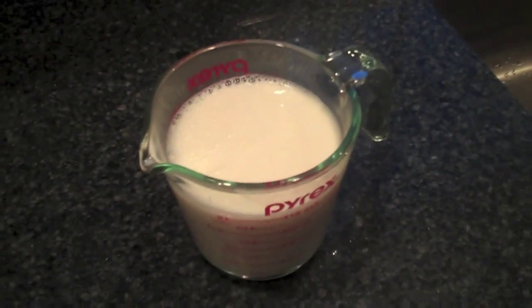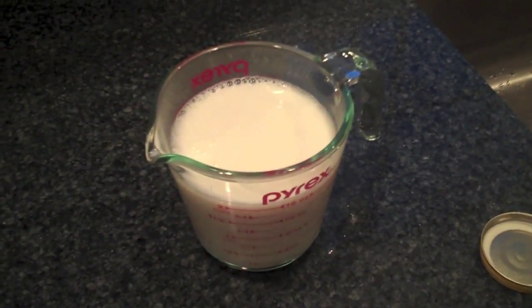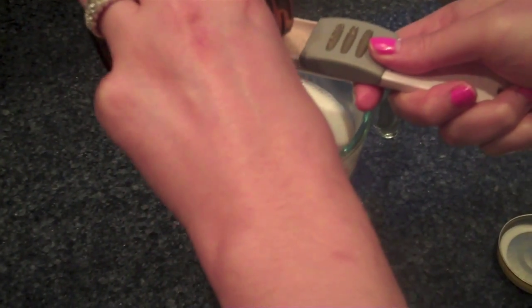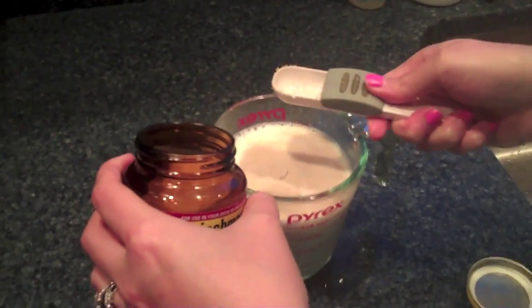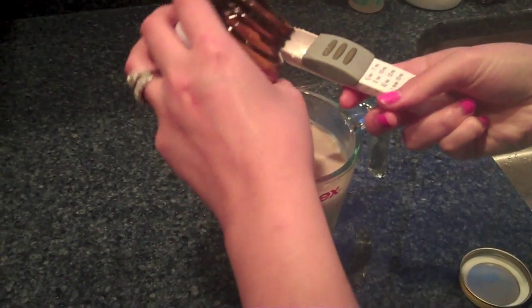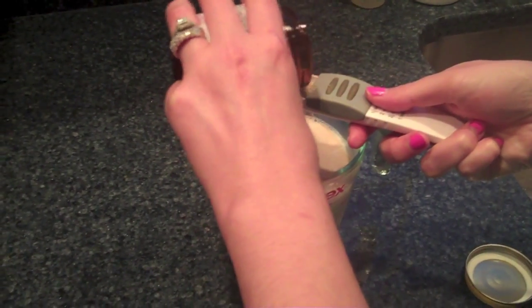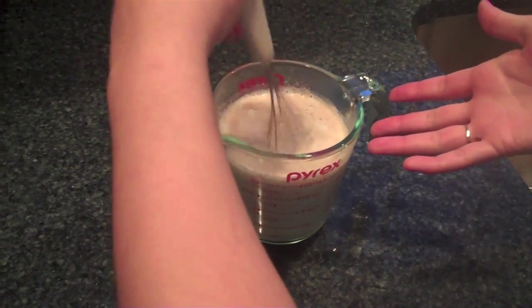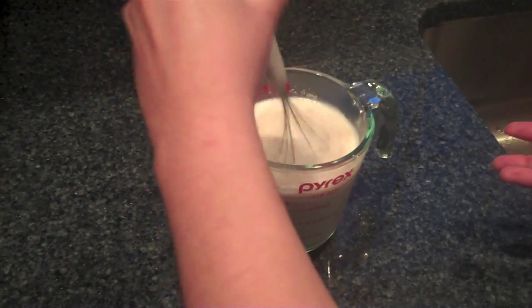I pulled this recipe off of Pinterest and it is absolutely wonderful. When the milk was warmed to 110 degrees, I moved it to a measuring cup. I'm going to add the yeast — I went ahead and rinsed out my little pot and added the butter in there to start melting. I've got one and a half tablespoons of yeast and I'm just going to add it directly into the milk, then whisk this together. You're supposed to let it sit for a couple of minutes.